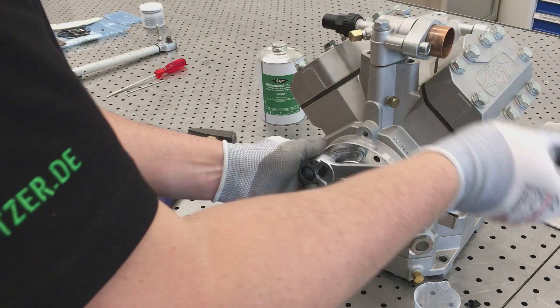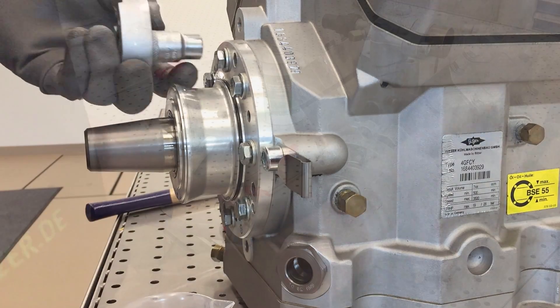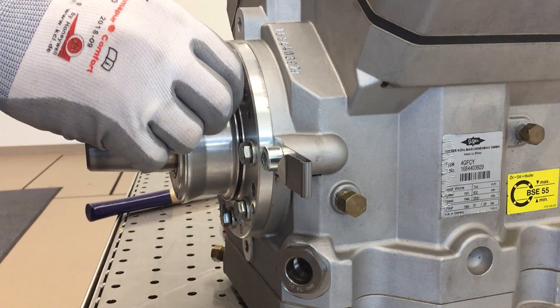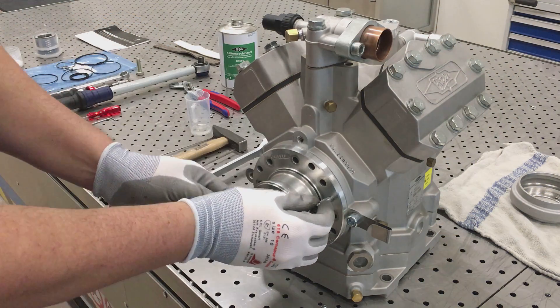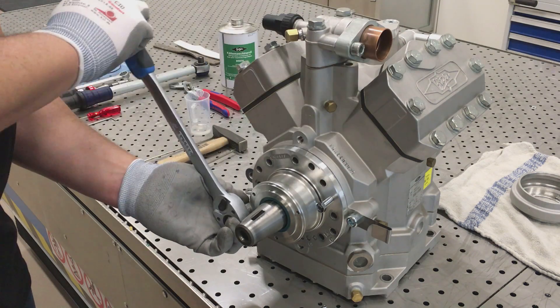Screw out the fastening screws of the sealing cover. Screw two of them into the forcing thread and, by pulling evenly, push the sealing cover away from the housing.